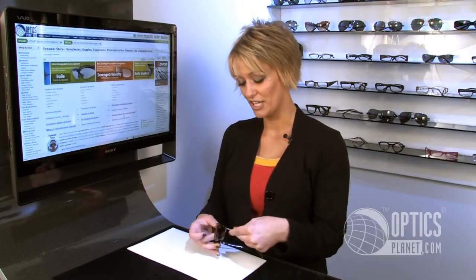This frame is available in three colors. This is the Warm Expresso. It's also available in a gunmetal as well as a shiny gold frame.